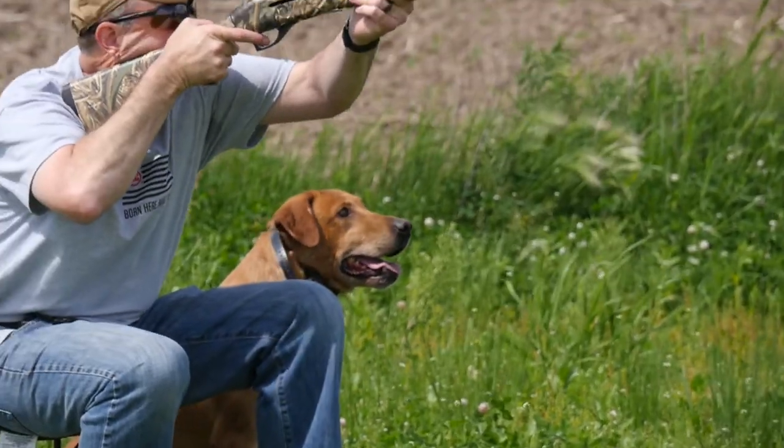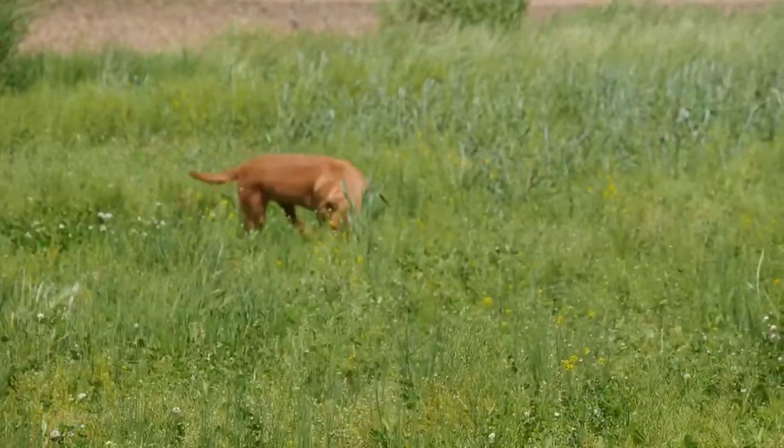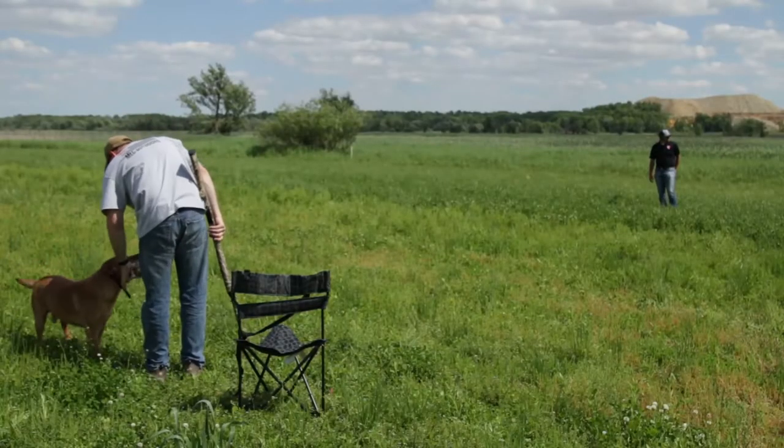Mark. Pappy. Good boy. Here. Good boy. Good boy. Drop.